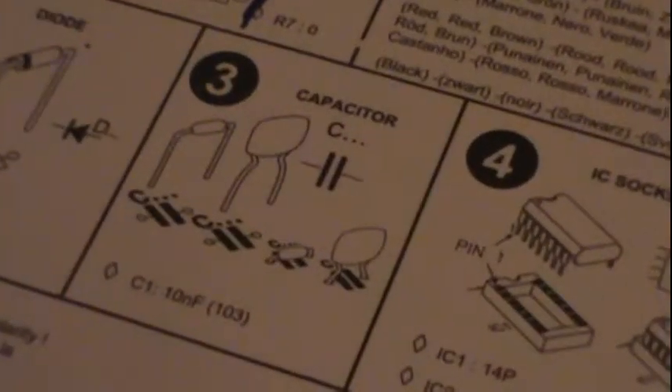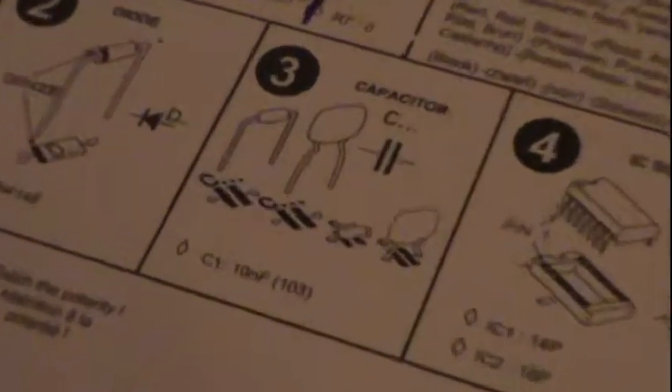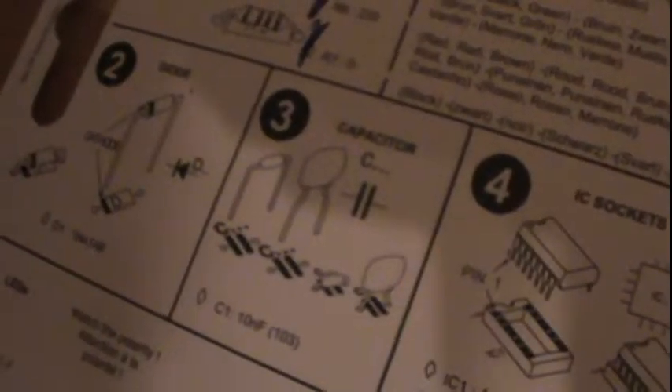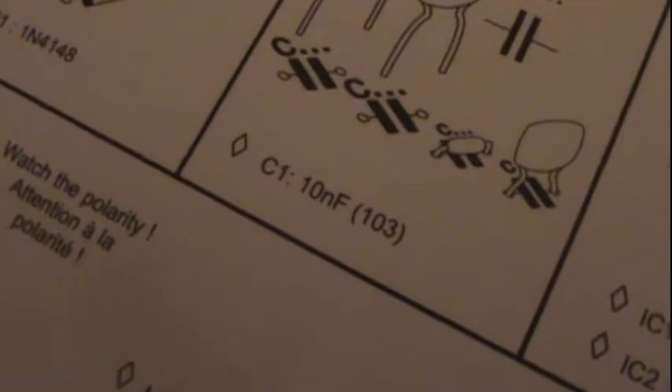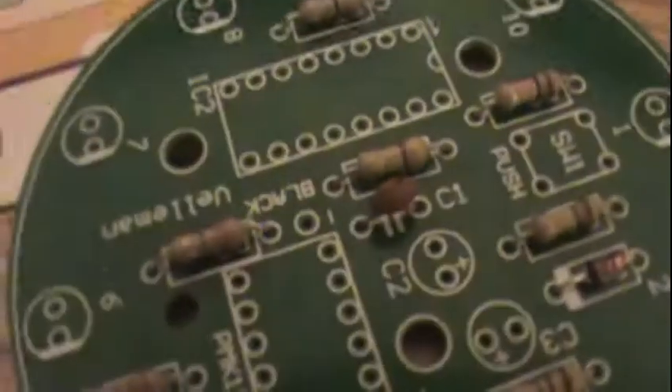We've got to solder in the capacitors — not resistors. There's four in the diagram. I believe there is more than one capacitor here. We got one little ceramic, one electrolytic, and another electrolytic — so three capacitors. These capacitors are the ceramic caps, and here are the electrolytics. You have to watch out for the polarity on these. All right, so I got one 10 nanofarad ceramic capacitor to solder in, and I'll BRB. The ceramic capacitor is in — check off. Now we've got to put in the IC sockets.